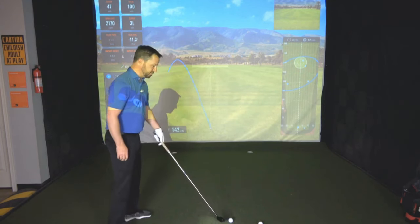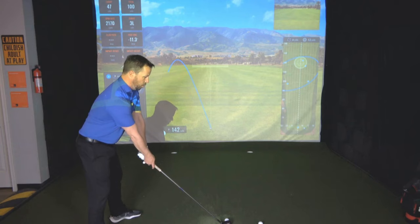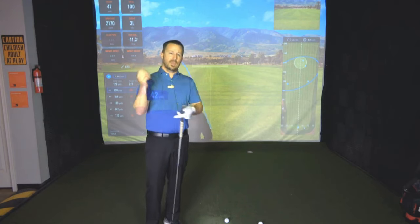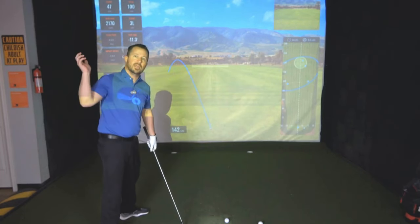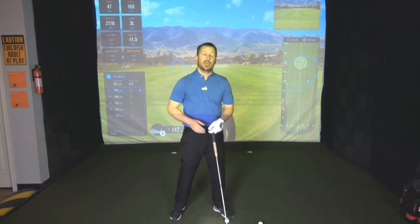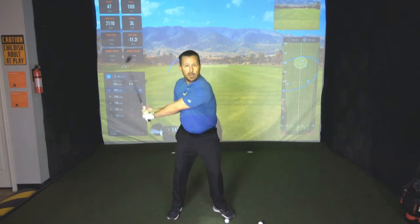Looking at it now from the down the line perspective, what we want to do is make sure that we're swinging on plane coming down. One of the easiest things I've worked on with seniors is the positioning of the trail elbow. A lot of people let that elbow fly away from their body, which makes them a little more steep than they should be. But if that right elbow stays closer to your right side in the downswing, you're going to create a greater potential to swing in nice and shallow into impact. If it comes off and gets extended, you're going to get steep — basically chopping wood at that point. So let's shallow things out simply by paying attention to the positioning of that trail elbow in the downswing, and that's going to help things shallow out.